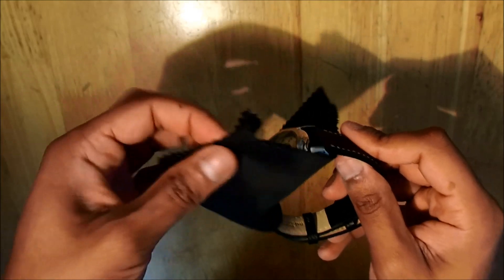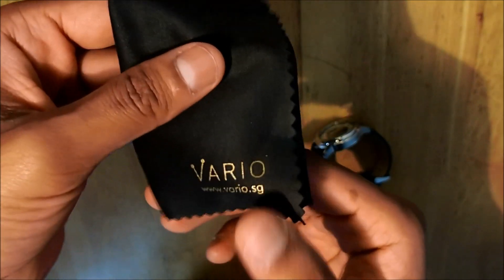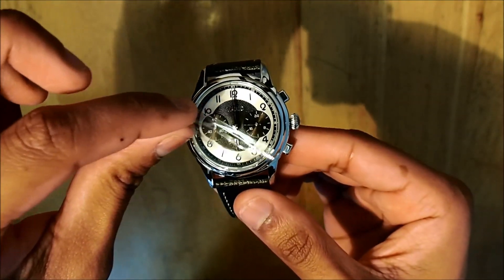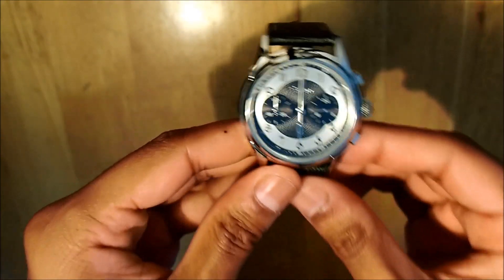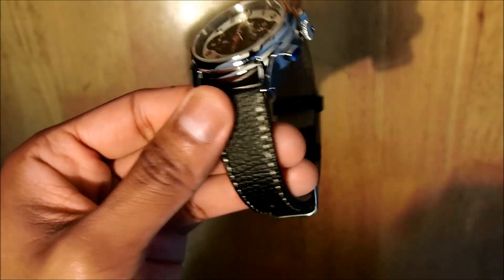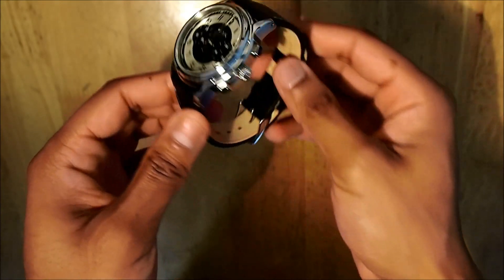So let me remove the packaging. You also have a lens cleanser — and of course it's signed with Vario, which is pretty awesome. Now let me remove the plastic, and this is the watch: the Empire Black Chronograph dress watch with the onyx strap. It does look good.